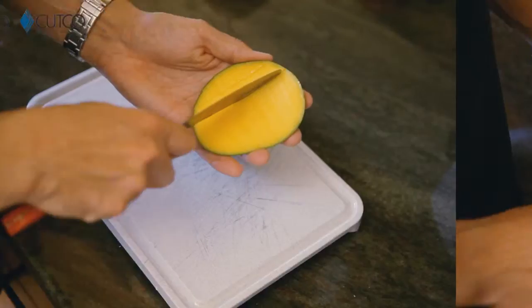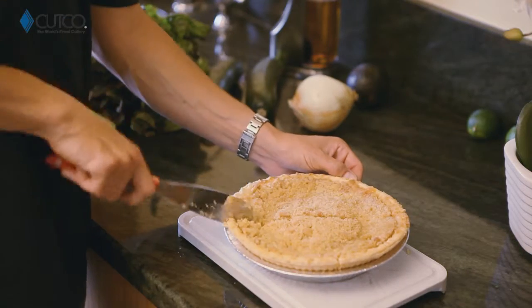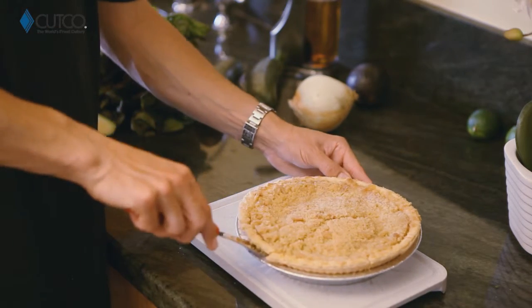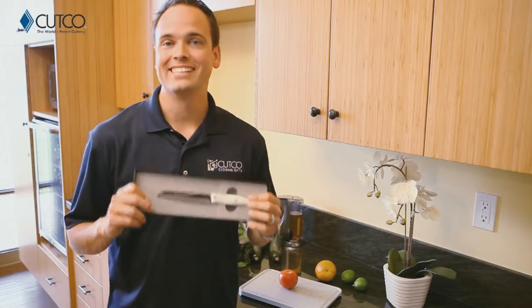A great thing you can use it for is mangoes, because you need to cut along the seed and score the inside as well. Last but not least, this is amazing for cutting all your desserts, casseroles, or anything in a dish or pan — you can use the scoop right underneath and get yourself a perfect slice.